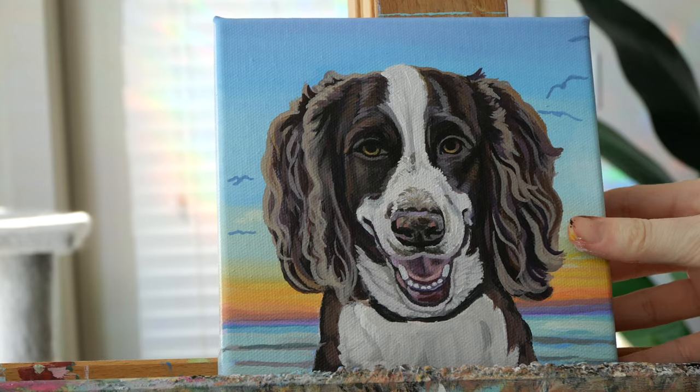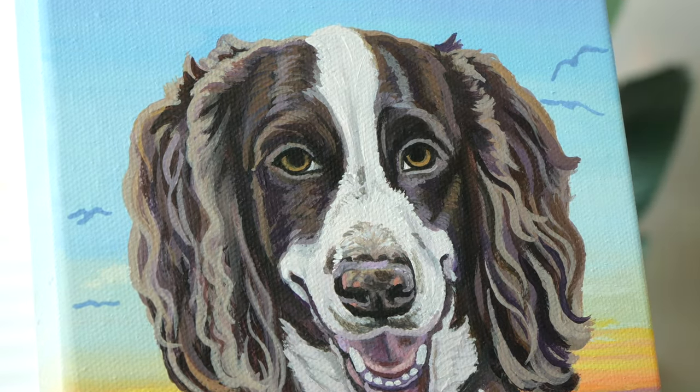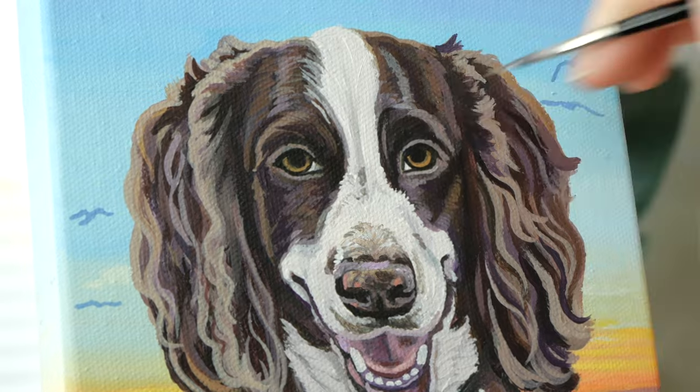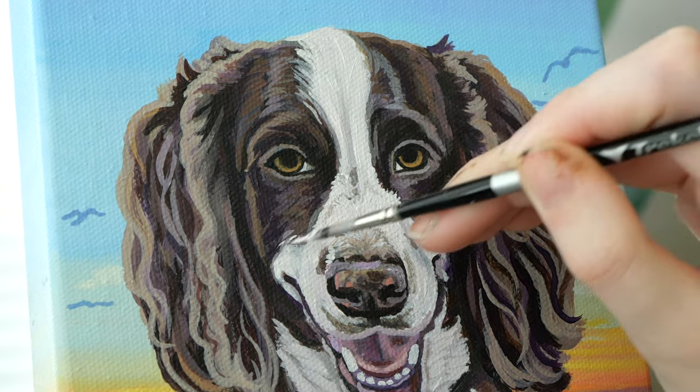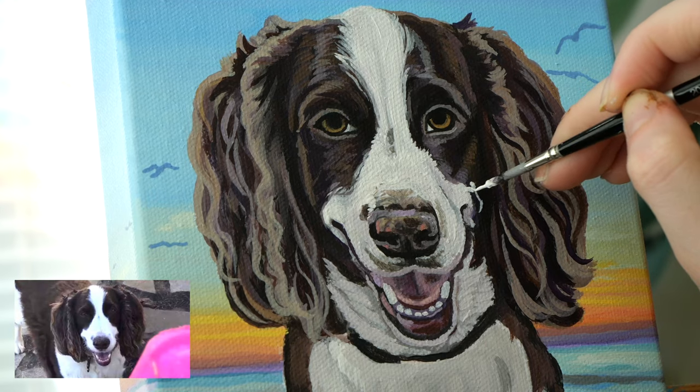Now the background is looking awesome, so I'm on to the final details of Marley. I made the cheek too small so I'm gonna adjust that here.